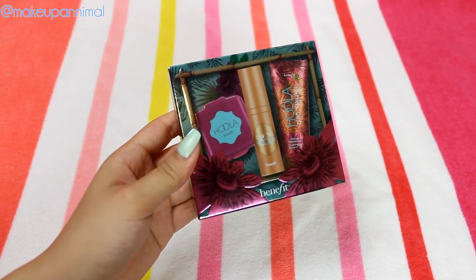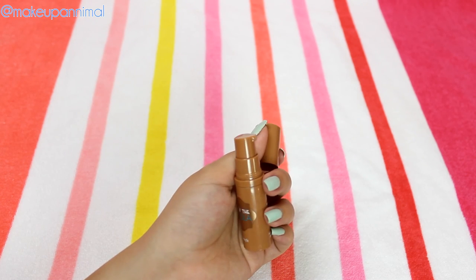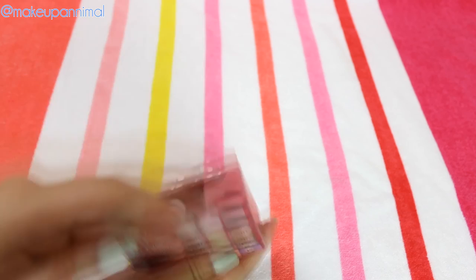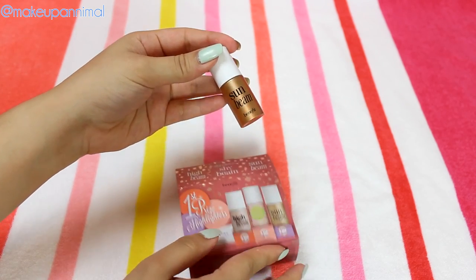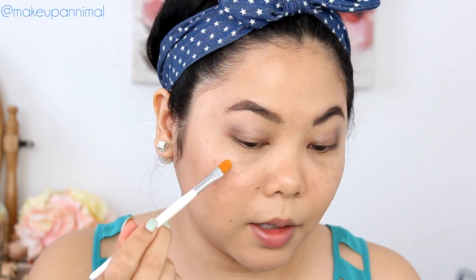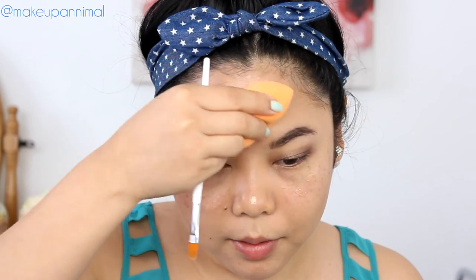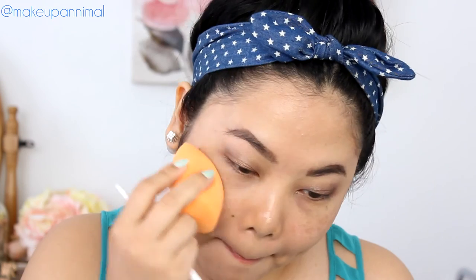I'm going to go back to the face a little bit and use this Benefit Deluxe Sample Set that I got from Sephora. I'm going to use Do The Hoola for my contour today to look bronzy. I'm going to take the First Prize Highlighters by Benefit — this is a value set that you can buy from Sephora. I'm going to take Sunbeam, this little tiny sample size, and I'm going to highlight my face with this. I'm going to take this with a concealer brush by Sonia Kashuk. I'm going to hit the high point of my cheekbone, my nose, a little bit on the forehead, chin, cupid's bow, a little bit more on my cheeks, and blend that out. And if you really want to go the extra mile, you can put it on your decollete and shoulders to make it stand out a little bit.